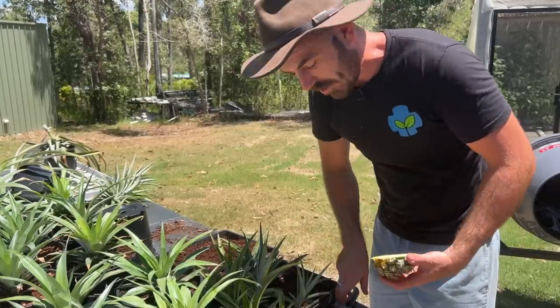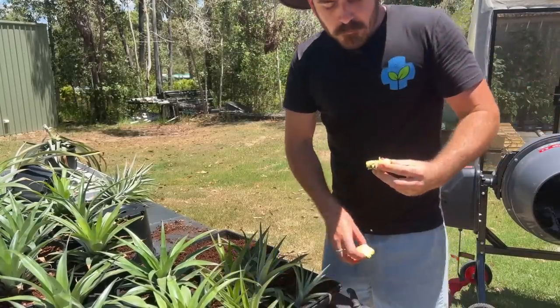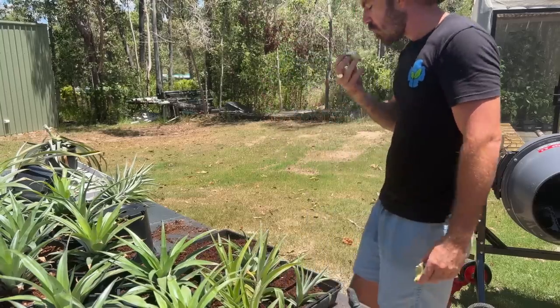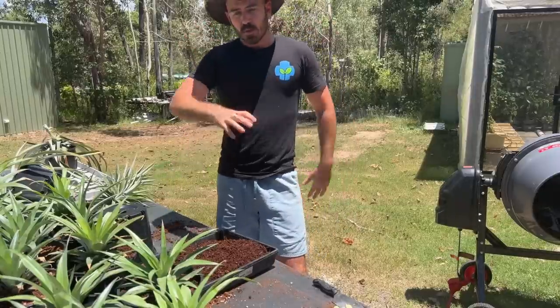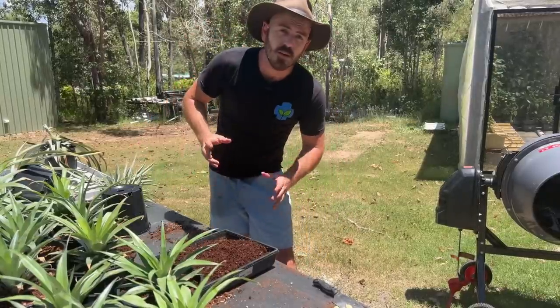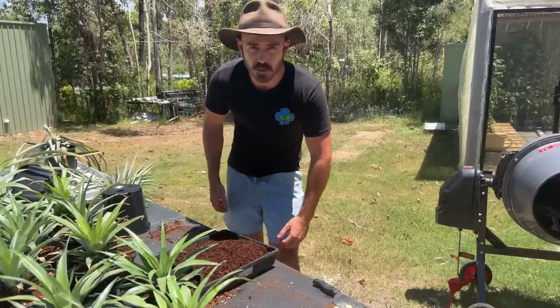Yum! I'm going to take these guys to a shady spot and water a bit of hydroponic nutrient into each of my pots. Then, once I've got the system set up and they're a little bit established, we can move them into a hydroponic system.